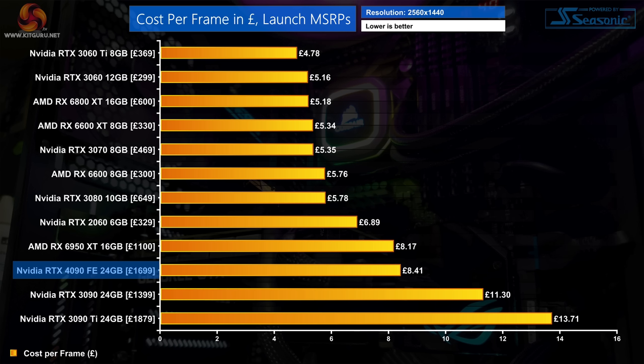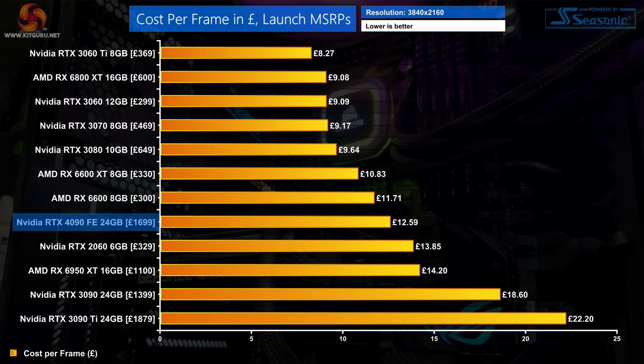Looking at cost per frame using official MSRP pricing: at 1440p the RTX 4090 costs £8.41 per frame — a 26% reduction against the RTX 3090 and 36% against the 3090 Ti. Given the £1,699 asking price, numerous GPUs are better value for 1440p gaming including the 6950 XT. At 4K the 4090 does better, offering a 32% reduction in cost per frame against the 3090 and close to 50% cheaper per frame versus the 3090 Ti.